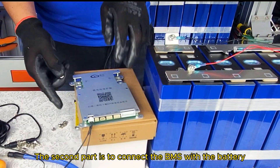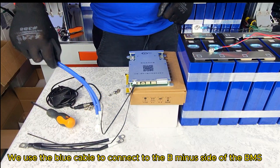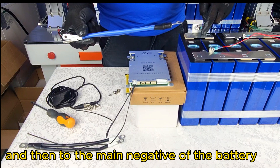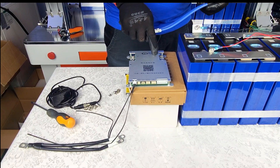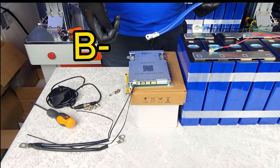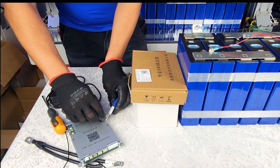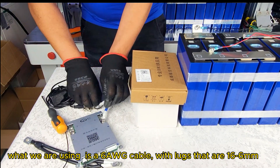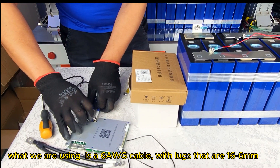The second part is to connect the BMS with the battery. We use the blue cable to connect the B-minus side of the BMS and then to the main negative of the battery. What we are using is a 6 AWG cable with lugs that are 16-6mm.